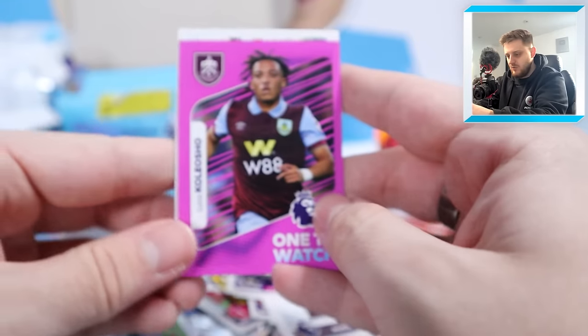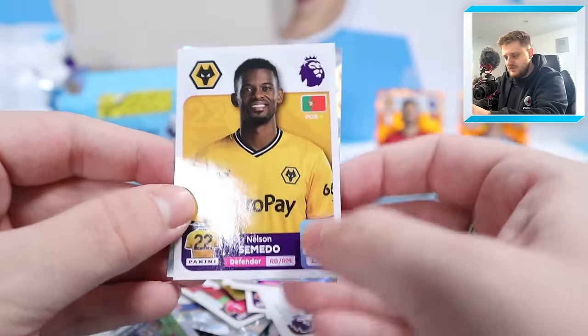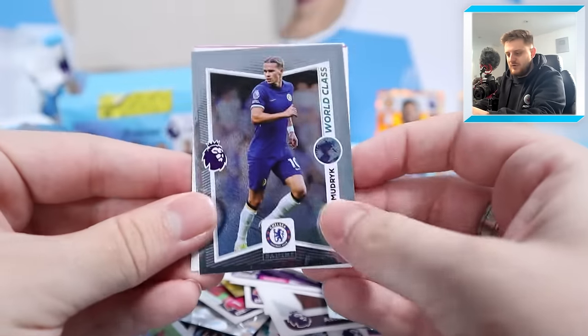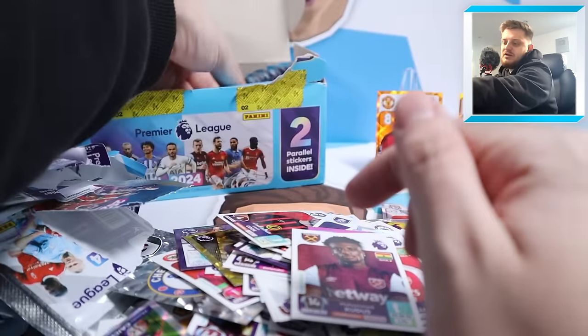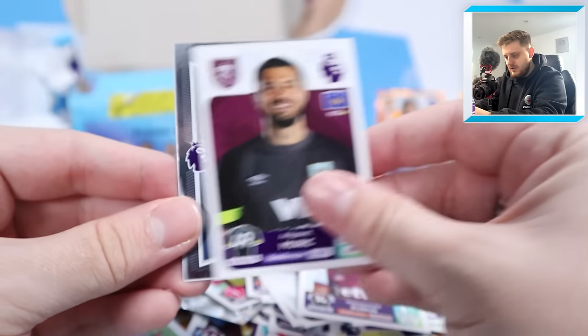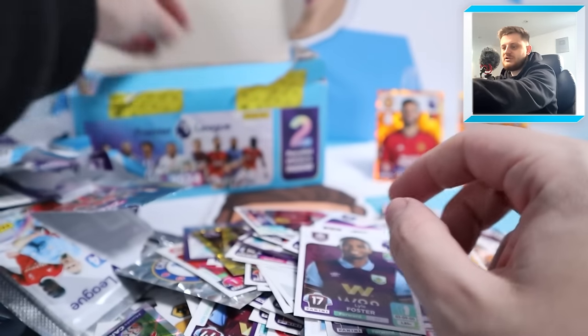One-to-watch Koli Osher, Brentford celebrating a goal, Mads Anderson, Nelson Semedo and super signing Belgarde for Wolves. Next: Mudrik world-class, Esri Konsa, one-to-watch Mubama, Martinelli and Kudus again - a couple of packs ago we hit Kudus as well. Muric, world-class Cash, Dan Juma, Brennan Johnson and Lyle Foster for Burnley.